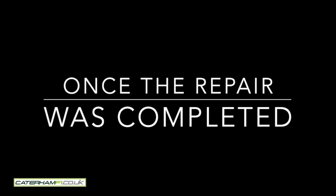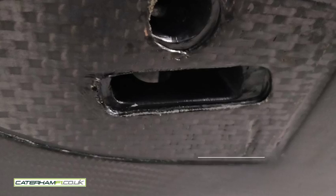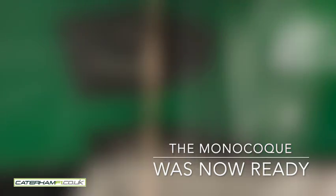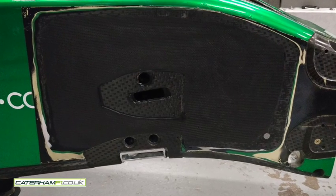And here you can actually see, after the repair, the repair was up to a standard good enough for the Formula Renault engine. It's straight and true and ready for some new wishbones now, with the inside repaired as well.